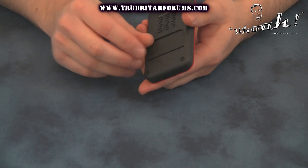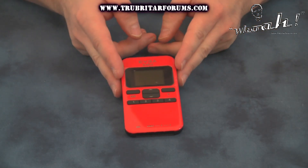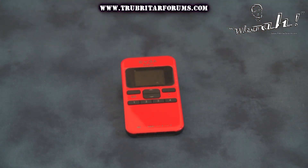On the back of the device we have a really nifty little stand, so you can pop this stand out, put this on your desktop and angle it better so you can view it from your actual desk as you're conducting overclocks.